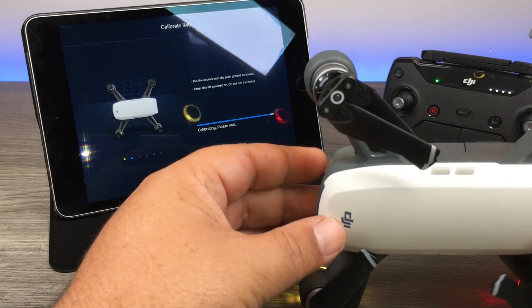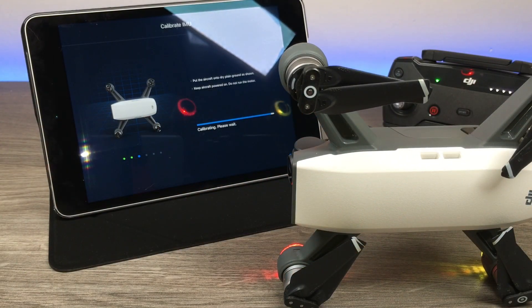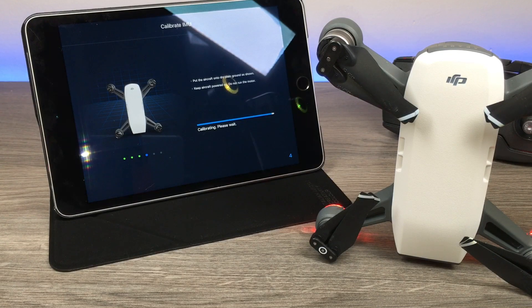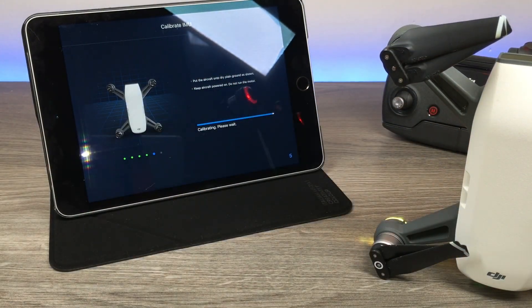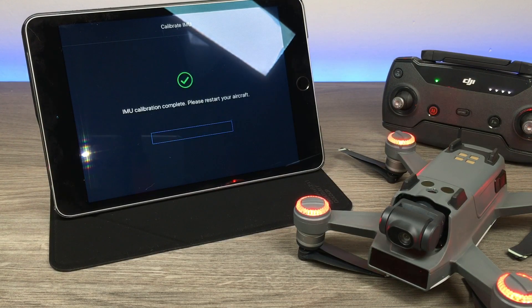Now follow the on-screen animations. It tells you to put the aircraft in specific positions — just follow along. It instructs you to flip it this way, then that way, and again in another direction. Once all positions are completed, the calibration is done.